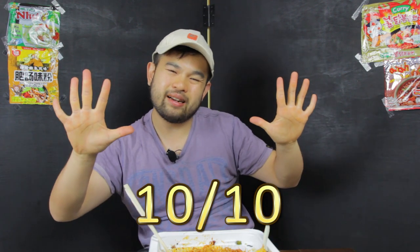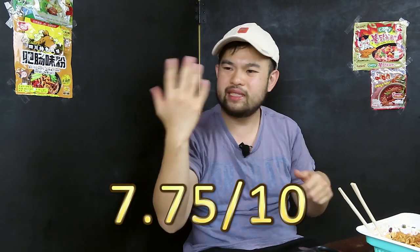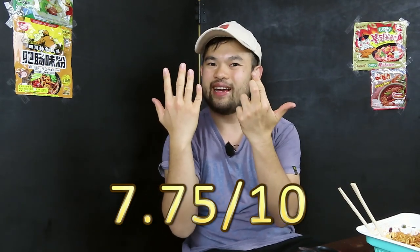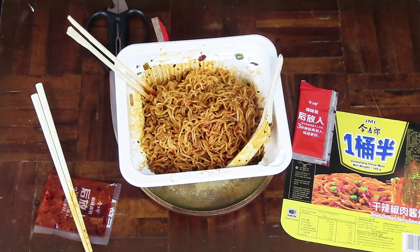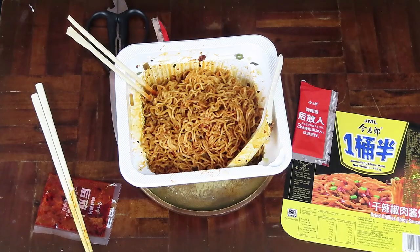The flavor of these noodles is definitely restaurant quality, so I'm going to give it a solid 10 out of 10. But the noodles itself — it's good, but it's not quite there, so I'm going to give it a solid 7.75 out of 10. If they included more garnish, it would be even greater, but I highly recommend these noodles. They're not too spicy — it's only about a 2 out of 10 on the spice scale. Just enough to give you a peppery burn.